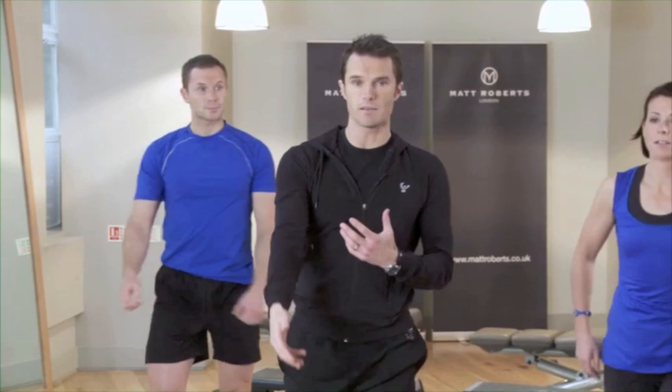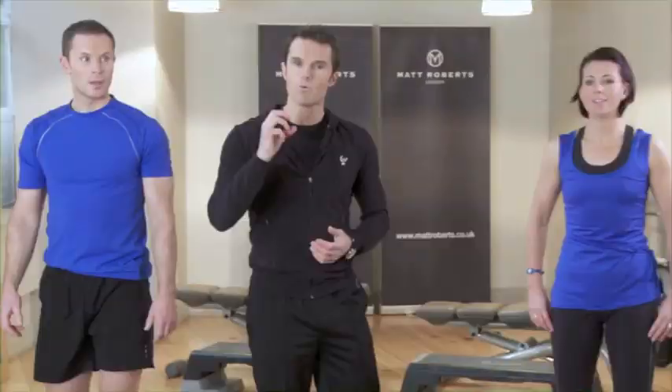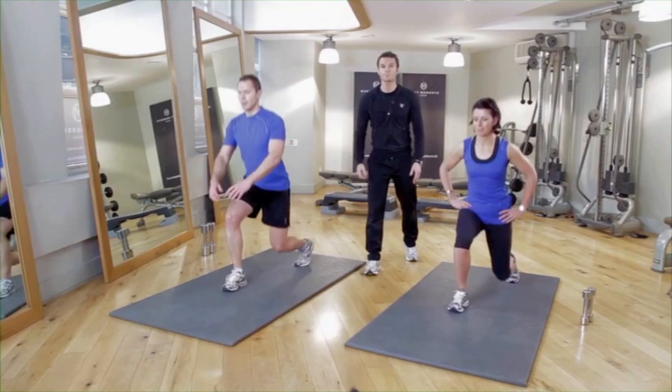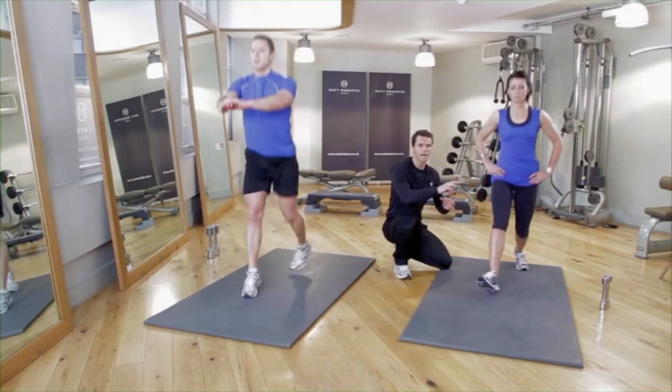Doing an alternating lunge for Karen and a more intensive jump lunge for John. Remember your breathing — keep it strong the whole time. Postural positions are very, very important. Backs stay upright — that rule all the time. Both knees, whether it's on the alternating lunges or the jump lunges, go to 90 degrees.